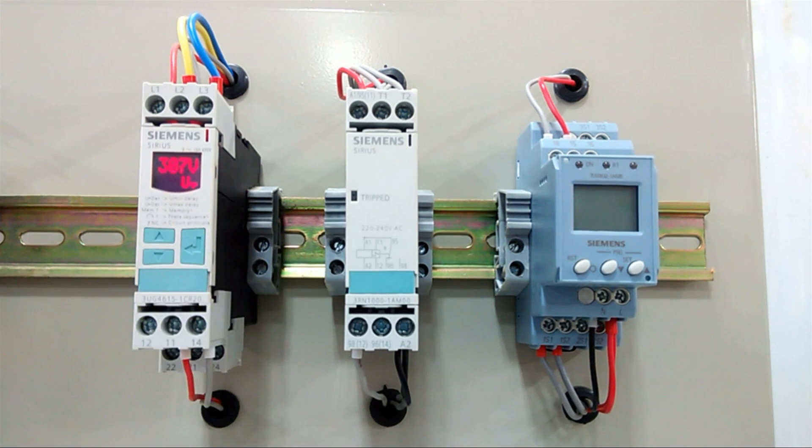Next we have this line monitoring device, which internally contains a thermistor. When our temperature increases and crosses the set point, this relay will trip and protect the device.